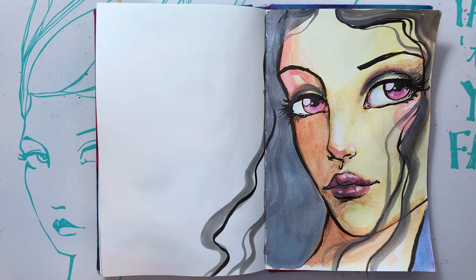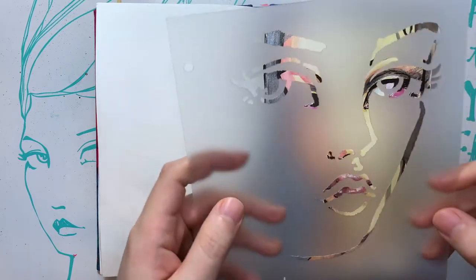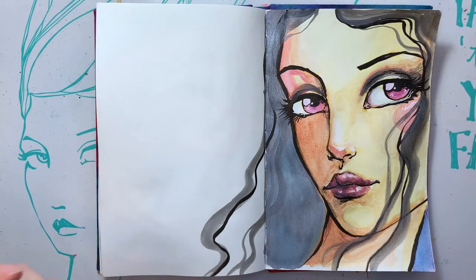Also, I did use my Jane Davenport large face stamp, just because I couldn't think of what I wanted to draw, so I used it. Take care you guys, stay healthy, stay safe, and I'll see you tomorrow with another mermaid piece. Bye-bye.